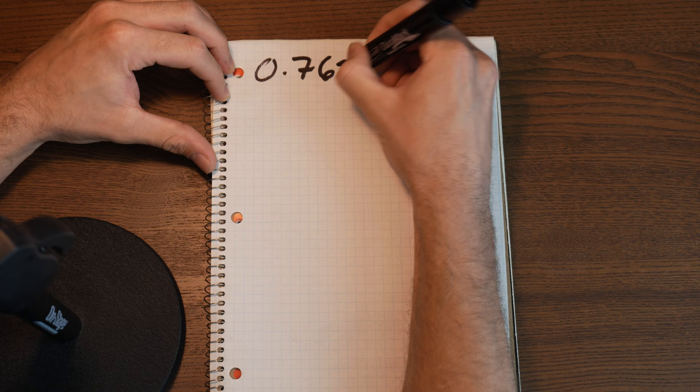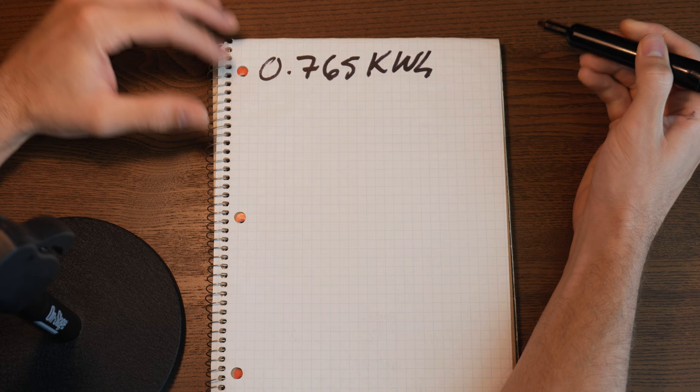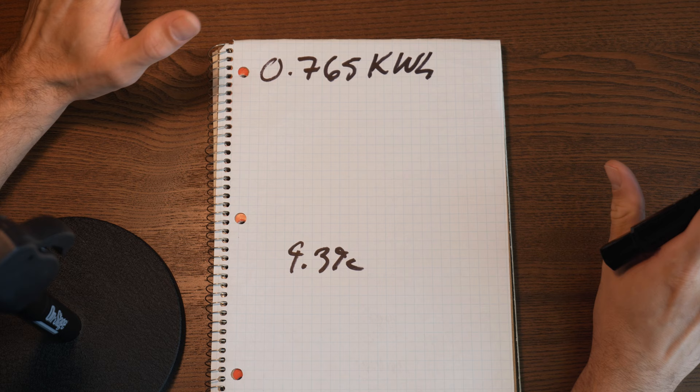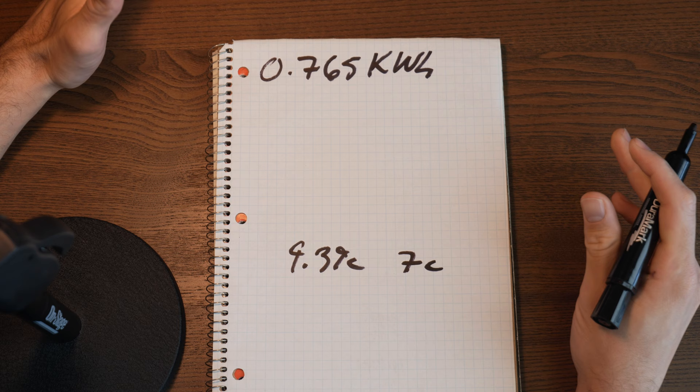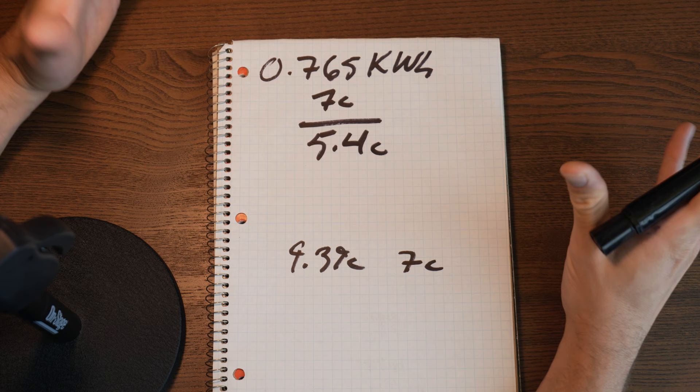We consumed 0.765 kilowatt hours of electricity for just over three hours of miscellaneous computer use. It's simple enough to get our annual cost — we just multiply our kilowatt hours by the cost. Here in BC we're at about 9.39 cents per kilowatt hour, which is roughly seven cents per kilowatt hour in USD. Multiply this usage by seven cents and we get a total of 5.4 cents for three hours of use. Multiply that out annually and we get a total of $19.55 USD — that's cheap.